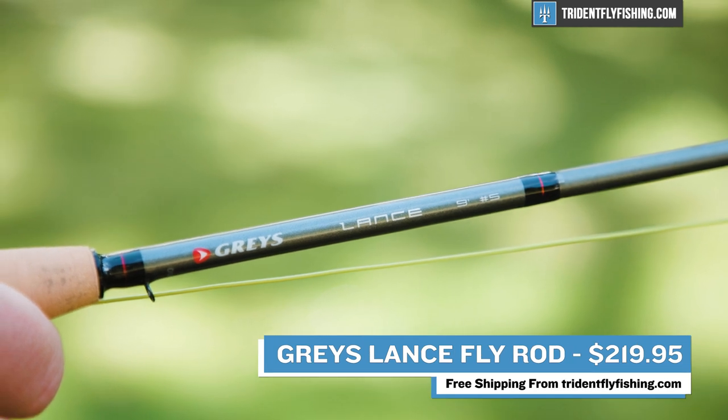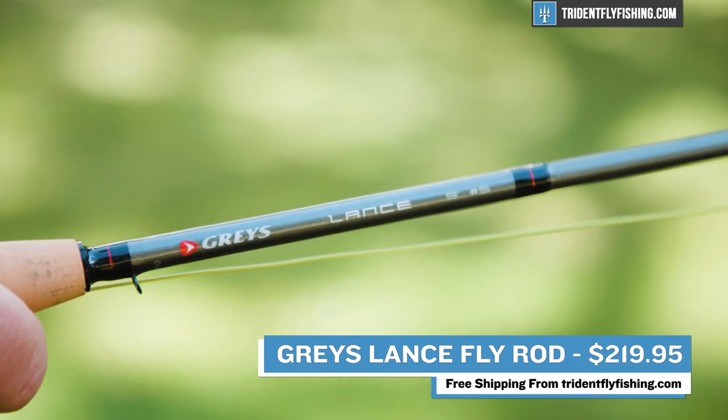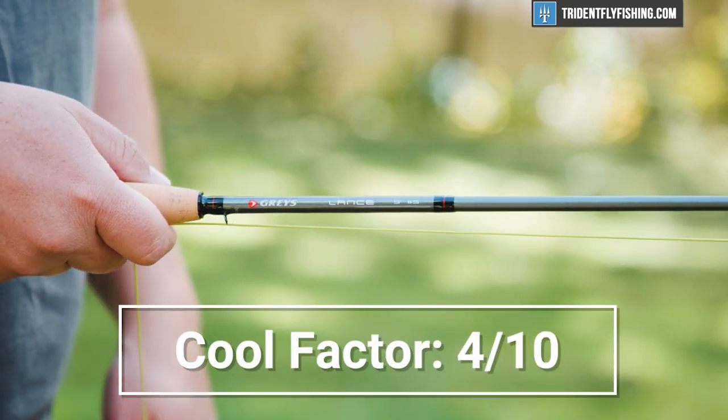Last but not least is the cool factor, which is low. Unless you're British, you probably don't really know about Grays, but you should — this is a fantastic rod, and it really is the best $200 rod on the market right now. And if you are British, consider that we do offer free shipping on orders over $600 at TridentFlyFishing.com. It earns a 4 out of 10 for the cool factor.